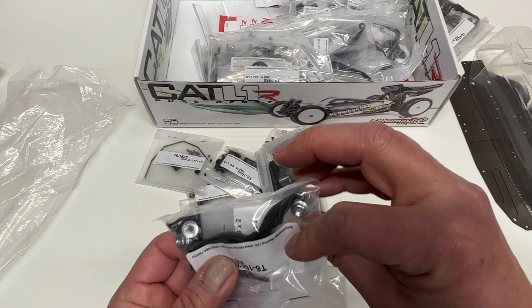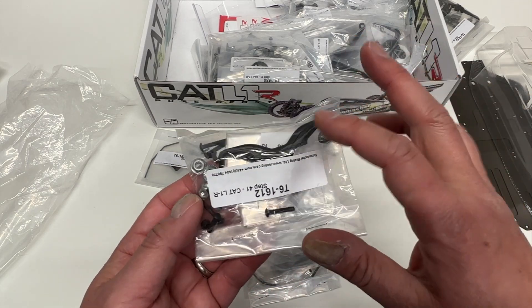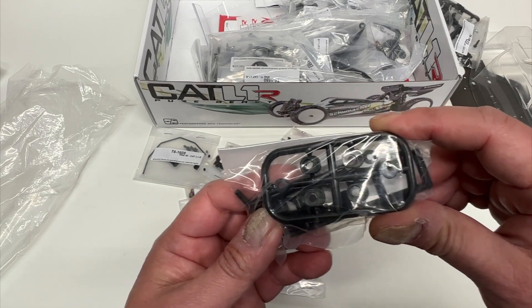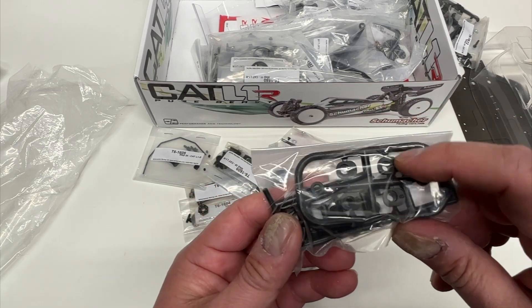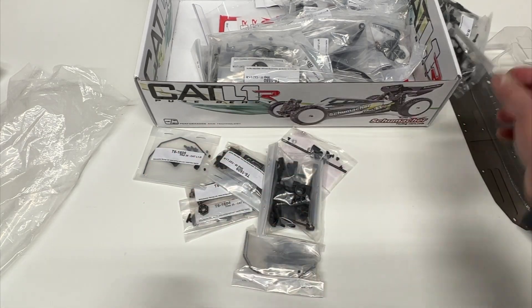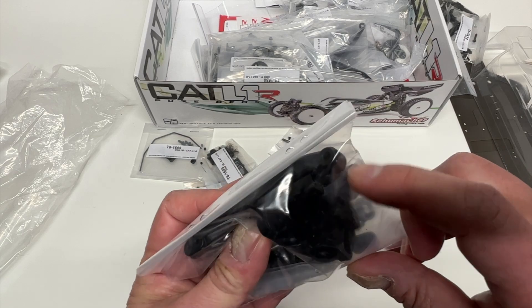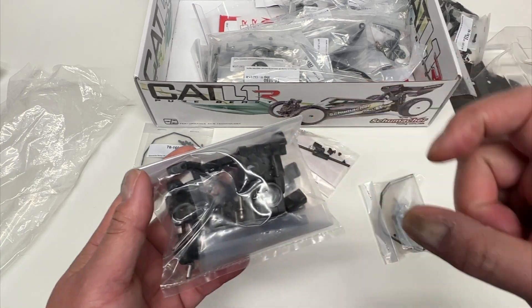Looks like a hinge pin brace with a nice black oxide finish. Here are those little brass inserts. This looks like a front shock tower protector — one nice thing about Schumacher is they include protectors for your shock towers, which is required on many carpet tracks to keep the tires from digging into the carpet. These look like different inserts — probably front toe or front width adjustment. Updated rear hubs are another change on this vehicle, and they do have inserts for the rear hubs so you can adjust the position.